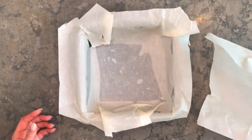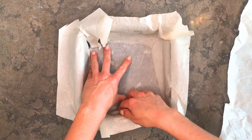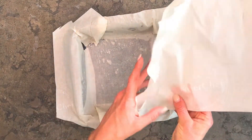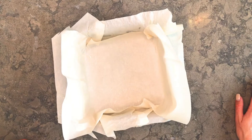Start by lining an 8 by 8 inch baking pan with parchment paper. It will stick easier if you lightly grease the pan with some coconut oil first. Lay an additional piece of parchment paper on top so the brownies will come out a lot easier.